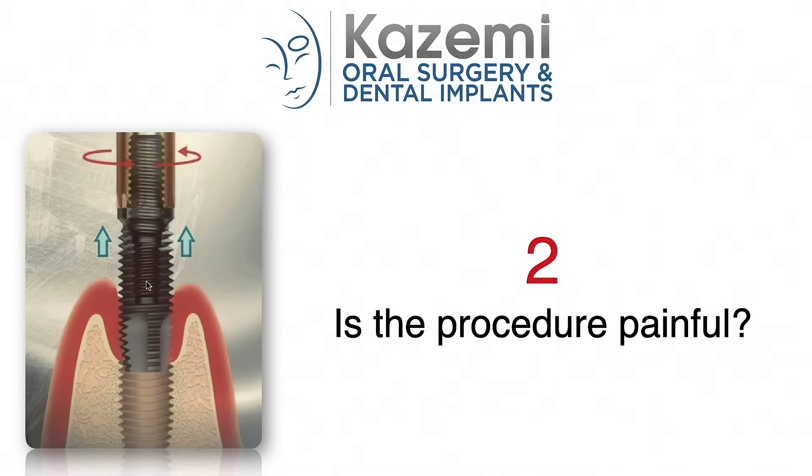Question number two: Is the procedure painful? The removal of dental implants with the reverse torque technique is absolutely pain-free. It can be done under local anesthesia or IV sedation for those who want to be more comfortable. For patients who are awake with local anesthesia, there is only a sense of pressure during the reverse torque, but no pain at all. Because the procedure is completely non-invasive, there is no or minimal pain afterward. Most patients take some Advil or Tylenol for two or three days as needed. There is also no swelling and minimal risk of infection, thanks to the non-invasive nature of this technique.